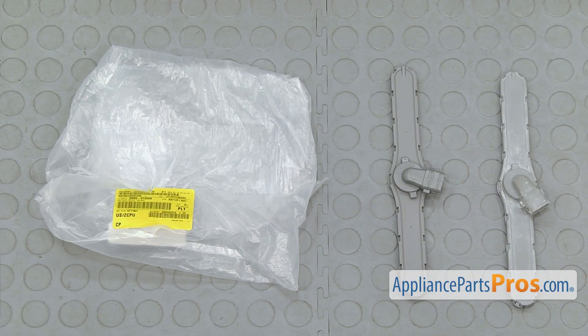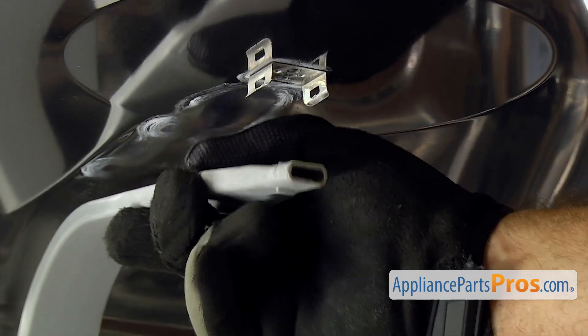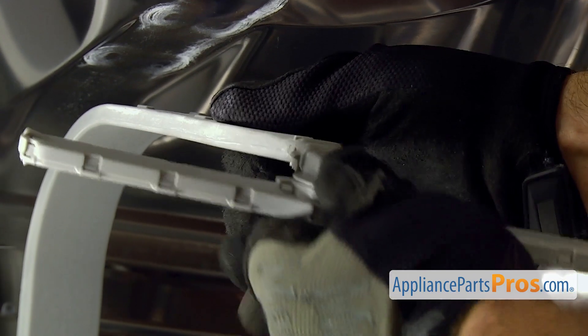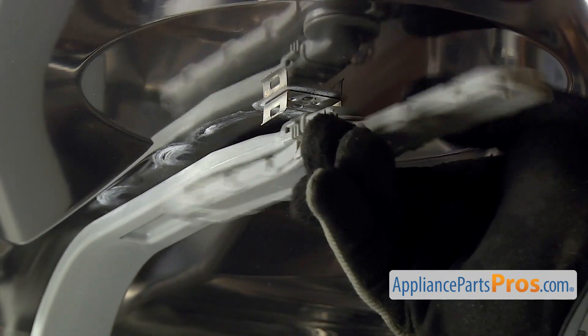Here's the old upper spray arm next to the new one. If you already have one of these, great. If not, you can get it at AppliancePartsPros.com. To put the new one in, we're just going to grab the water supply tube and push it on so it locks in. Then you can lift it up and lock it into the metal tabs on each side.